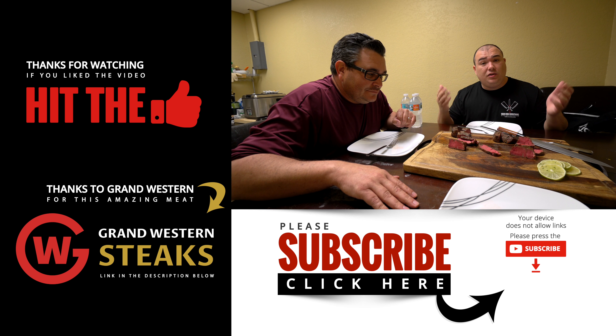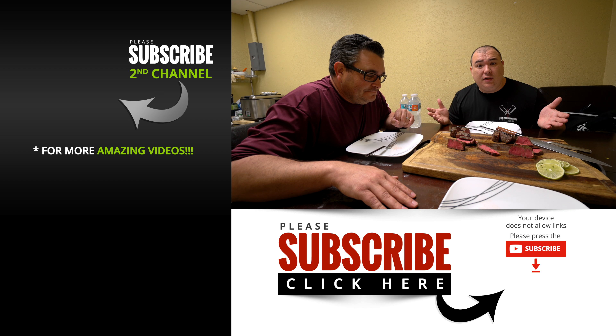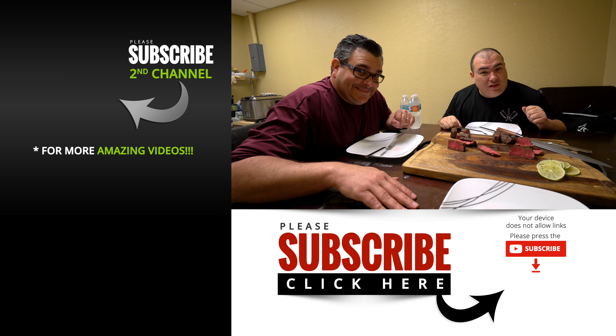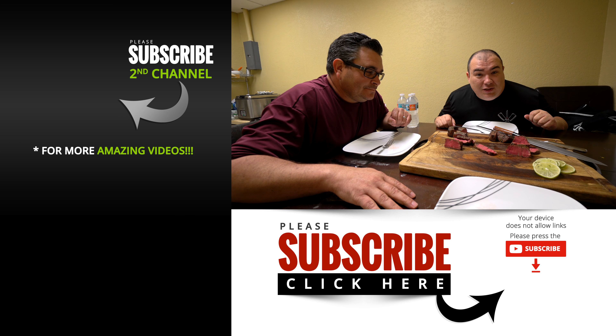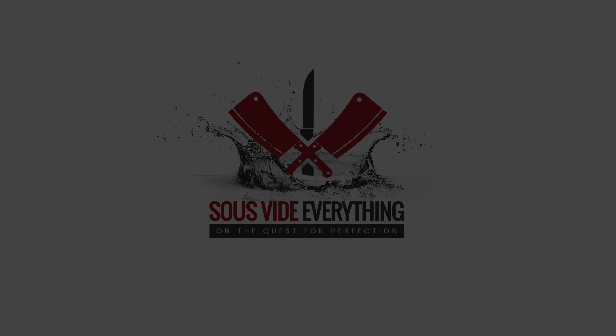I would say give it a try. Do you agree, Ninja? 100%, yeah, I'm surprised by the results. I hope you enjoyed this video. If you did, make sure you give it a thumbs up. If you're not a subscriber, be sure to subscribe for future videos. And remember, if you're interested in anything I use, everything is in the description down below. Thank you so much and we'll see you guys on the next video. Take care, bye guys!